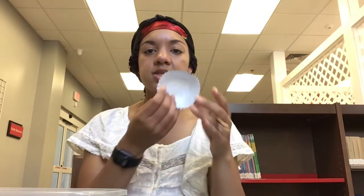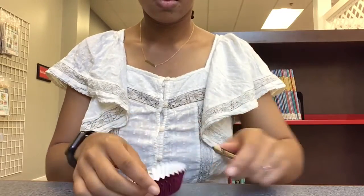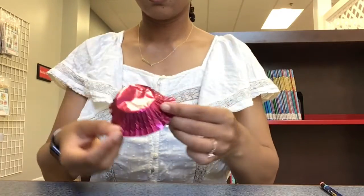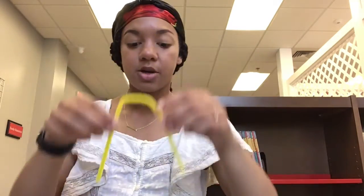I'm going to take a pencil right here and poke two holes in our cupcake holder. I've poked two holes on opposite sides of my cupcake holder, and now I'm going to take my pipe cleaner and loop it through the two holes.